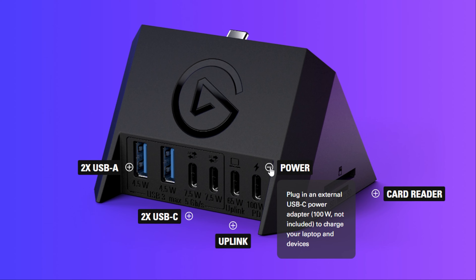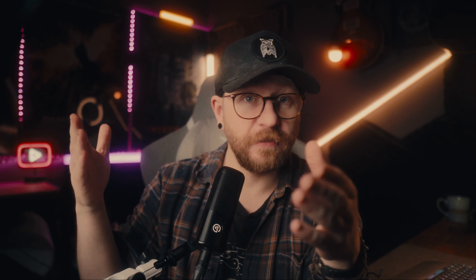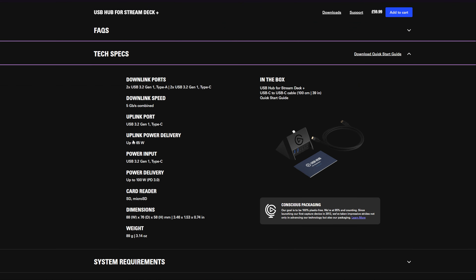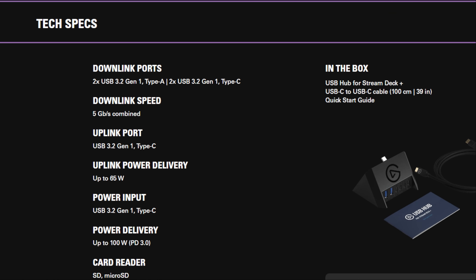Anyway, that's enough about the XLR dock — let's talk about the second dock for the Stream Deck Plus, which is a USB hub. Unfortunately I don't have my hands on one, as they only sent me the XLR version to test. Hopefully I'll get the USB hub at some point, but for now I'll show you screenshots and pictures.